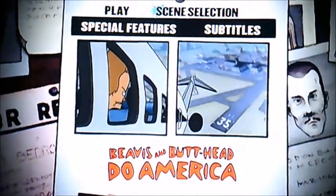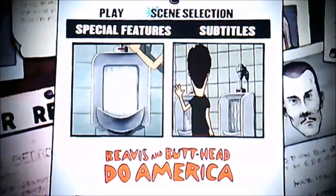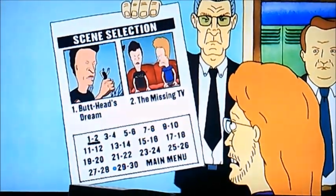So yeah, it's got four things to select, such as play, scene selection, special features, and subtitles. I'm going to select this one first. So yeah, it's got 30 chapters in this film.